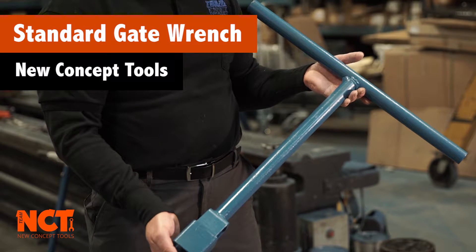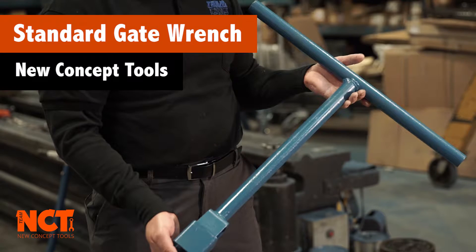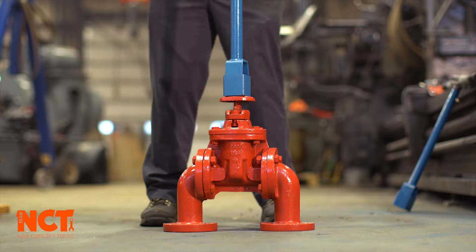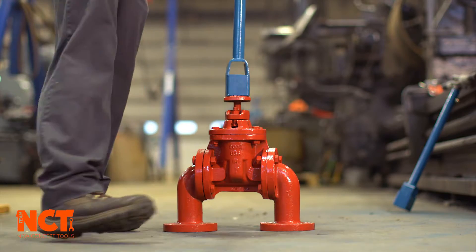Here we have the regular gate wrench for a two-inch nut. A conventional way to open it is you'd be turning in the street in circles.